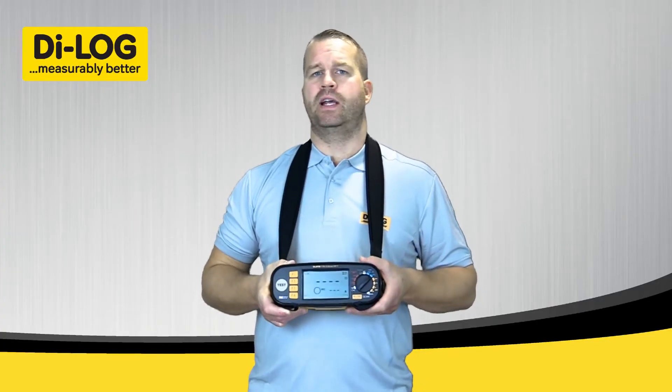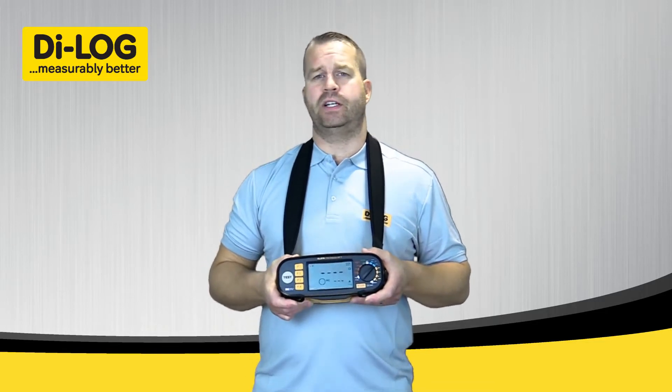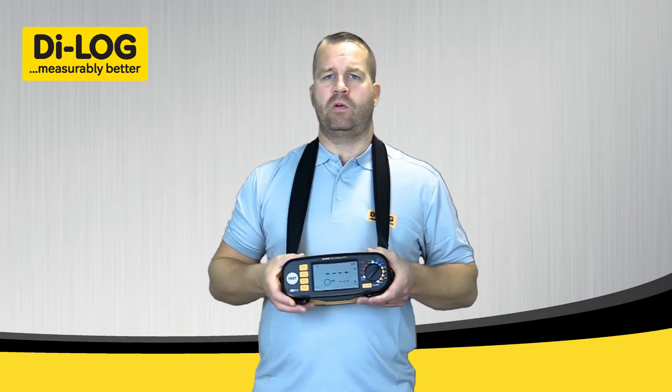This performs a low current earth fault loop impedance test using our new patented technology, the Expert Loop Technology system, which provides an accurate result every time.